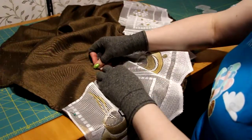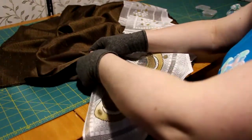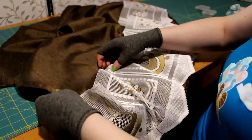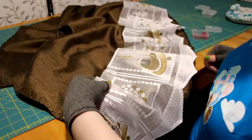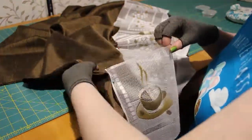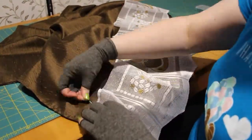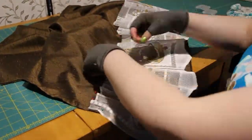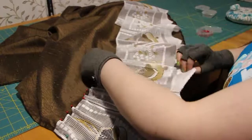Next is the tedious part: all the hand ruffling. As in the previous video, you find the halfway point between the pins and you pin that. You continue that until it's all pinned.